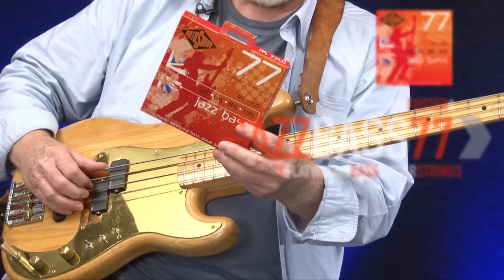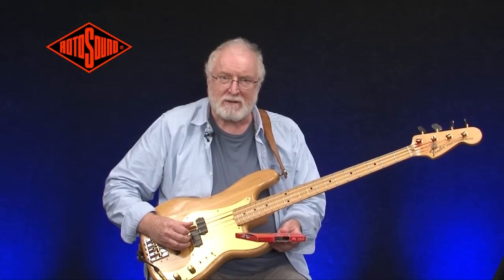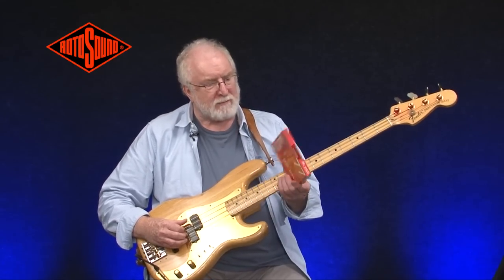This is the Jazz Bass Set. It's another first for James Howe at Rotosound, who pioneered this — the first diagonally wound, flat wound string, and it has a thing called Monal for the wrap of the wire.